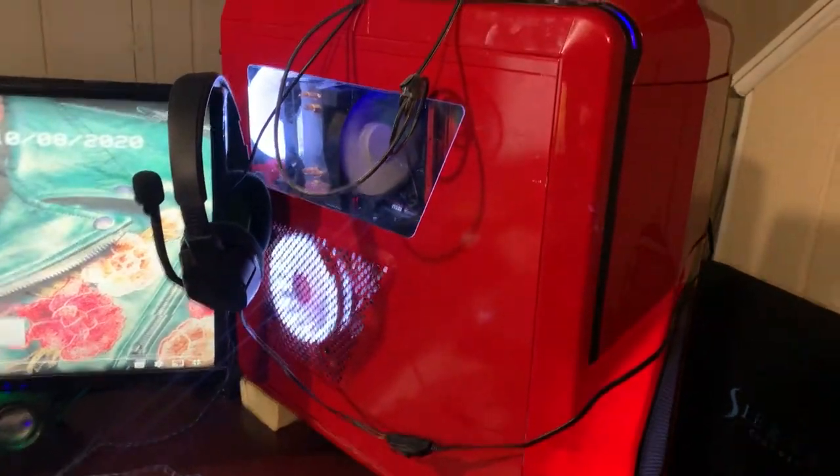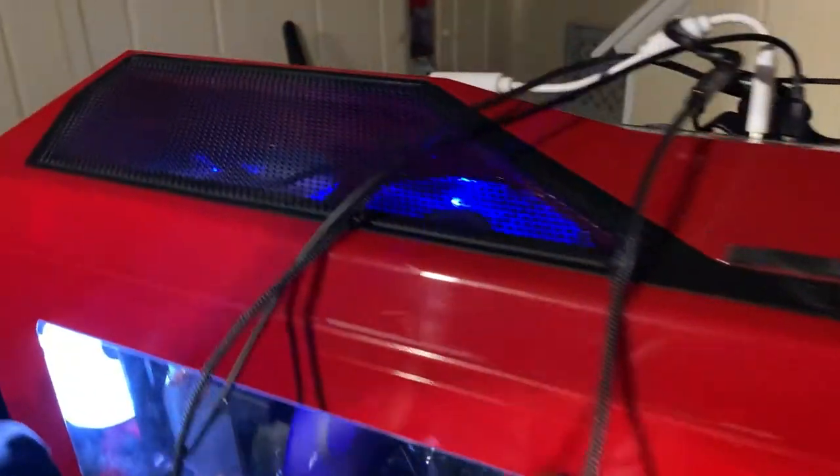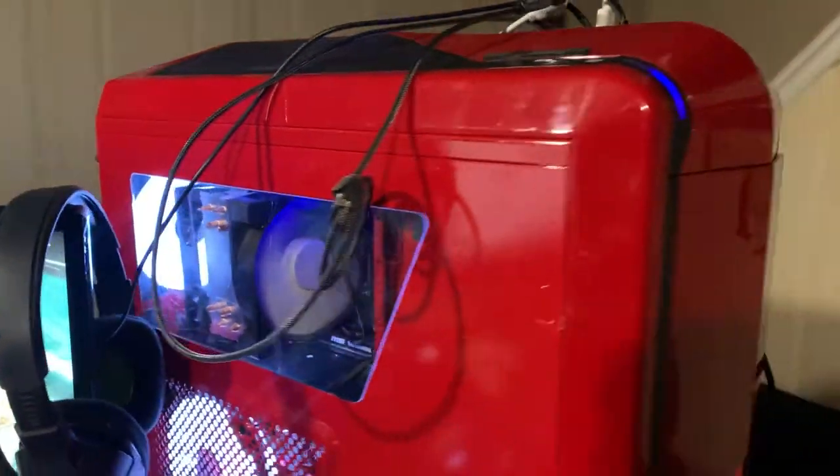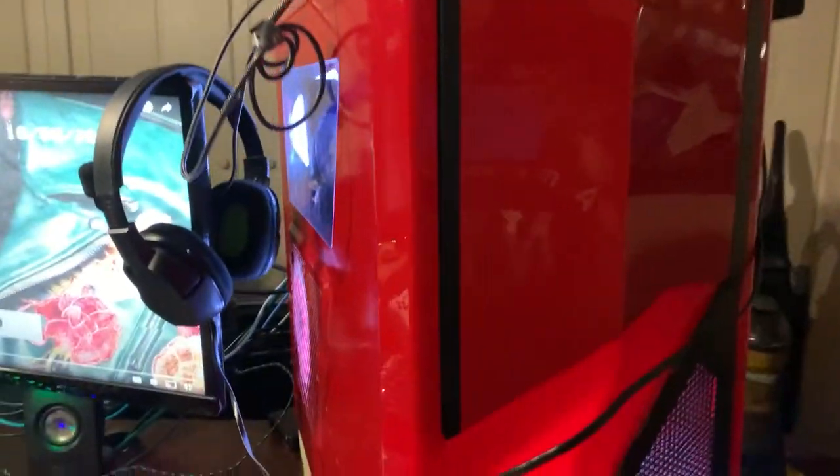She is nice and clean. Top vents, fans — clean. Side vent, fan — clean. Rear vent, fan — clean. Motherboard, computer case — it's all clean.